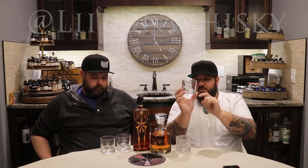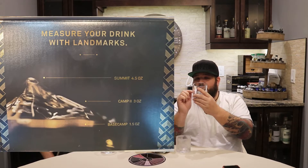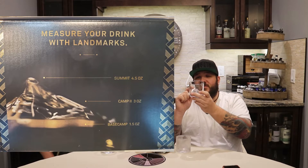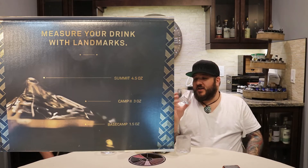The idea is that this is an exact replica — obviously not to scale — of Mount Everest. It says Lighten on the bottom, and we got 'heathens' engraved up there. If you go to base camp, that's 1.5 ounces. If you go to camp 2, that's 2.5. And if you go right to the peak of Everest, that's 4.5 ounces.